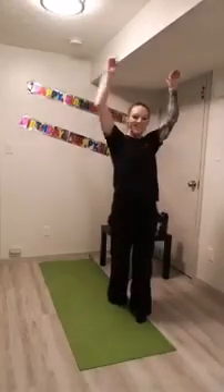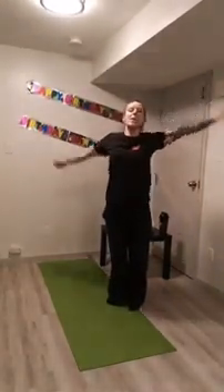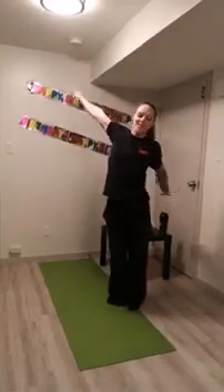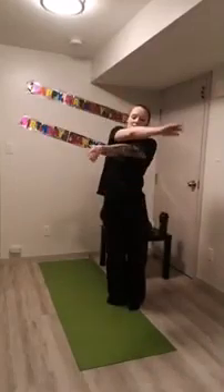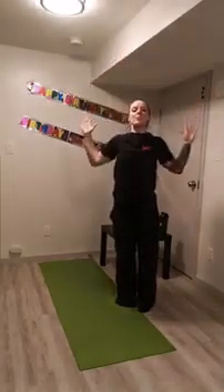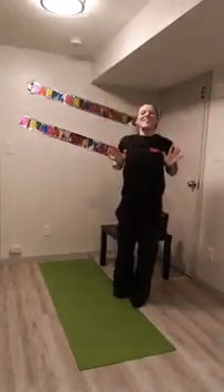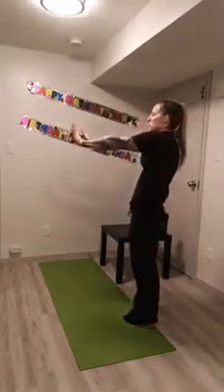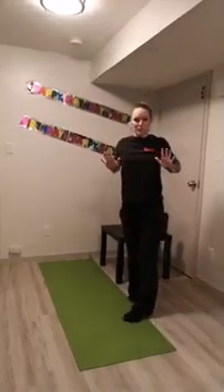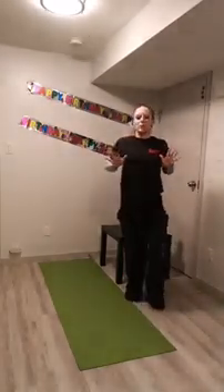Bring the arms across the body and open up with a nice big pinch through the shoulder blades, then switch. Next, take the arms up — extend up nice and high, bring the elbows down towards the ribcage. Think about lifting those shoulder blades up and depressing them back down. Reach out in front: create space between the shoulder blades, then bring those elbows in close towards the ribcage — kind of like a push-up but standing. Don't worry, we'll get to real push-ups right away.